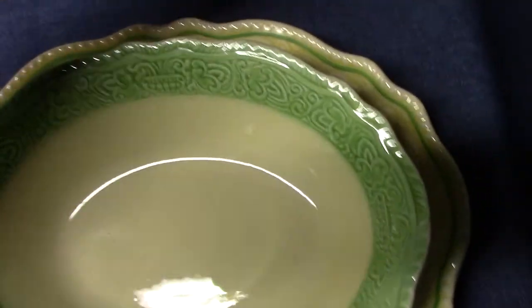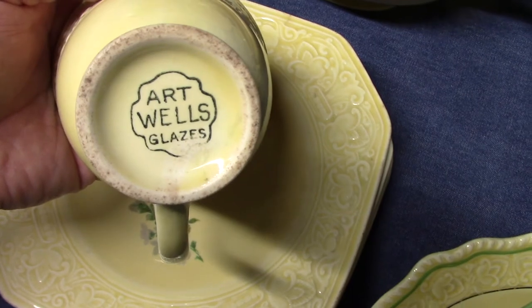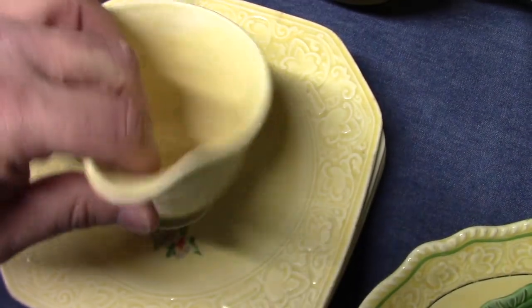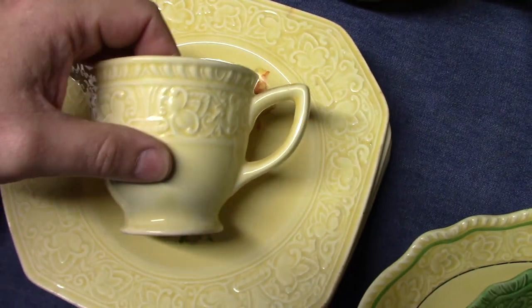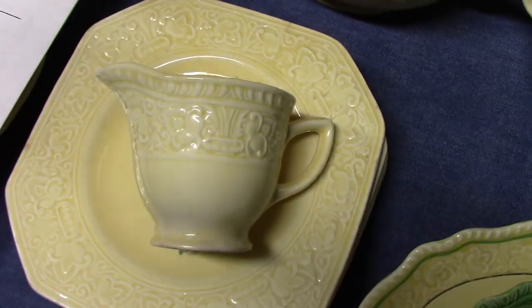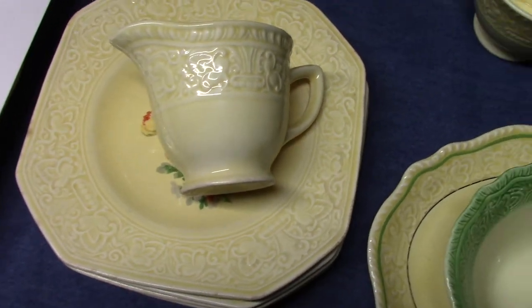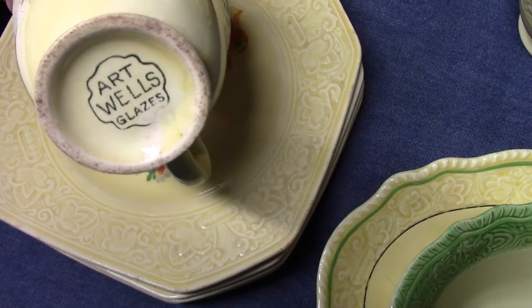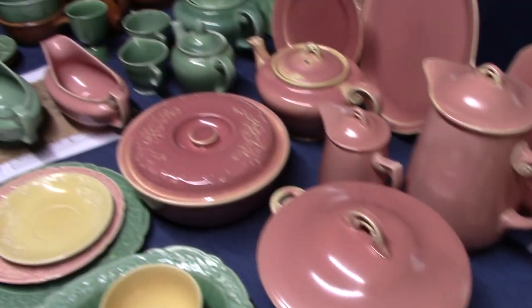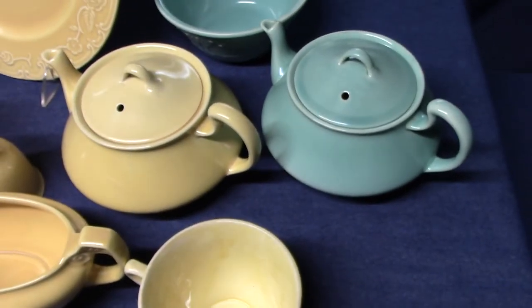So that's a little bit about Old Roman — I wanted to point that out simply because of the marking. I think this is a case similar to what we saw in video seven with the peacock marking, where it was used on not only the Wells shape but also century, jade, and even Virginia Rose to a certain extent. So try not to read too much into this — it's not part of the standard Wells Art Glaze line even though it has this marking. The same is true for those Empress teapots.